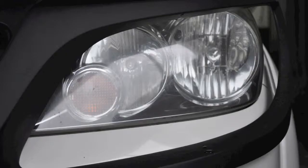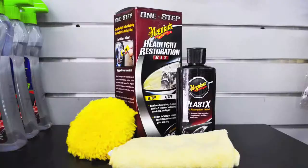Depending on the condition of your headlights, you might need to repeat this process more than once. Look at the before and after results.